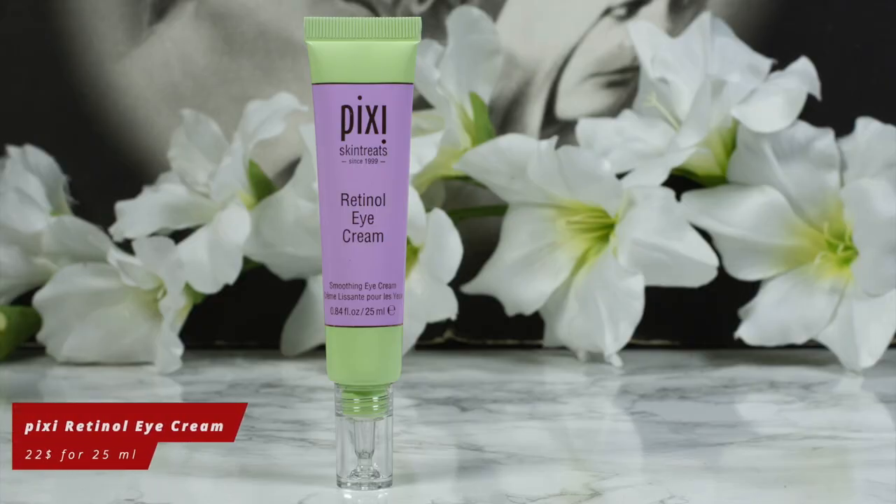The Pixi Retinol Eye Cream is part of the whole Pixi Retinol collection. I have reviewed I think two already, and I will review a few of the others that I admit I was a little disappointed in — this one being one of the exceptions. But let's first hear what Pixi has to say.